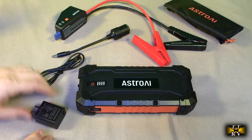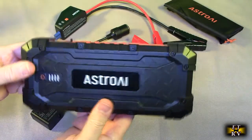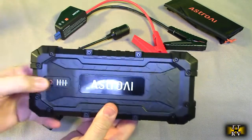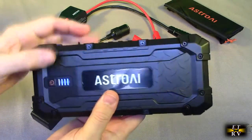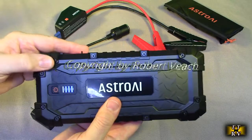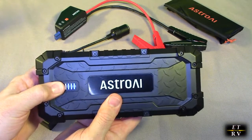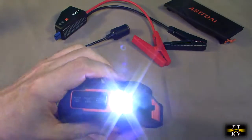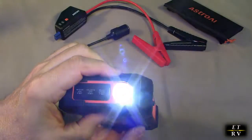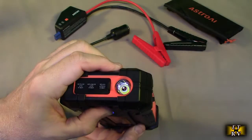It's also waterproof IP65, dust proof, and drop proof — so it's a very durable product. Now let's take a look at the unit itself — really a stylish look. There's a display right there; I'm going to touch that and it comes on. You can see it's got three bars — one more bar to fully charge. If you hold this down you get the light to come on, and that's nice in emergency situations. You also get a blinking attention mode and then this is the SOS feature.